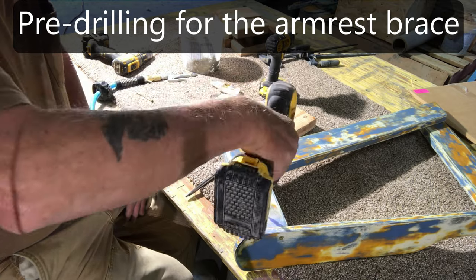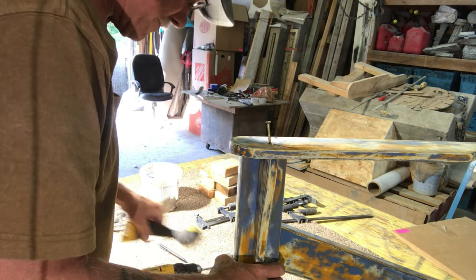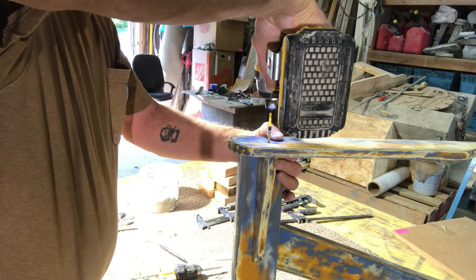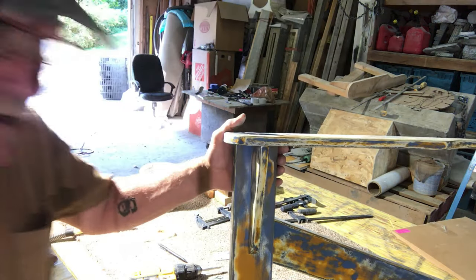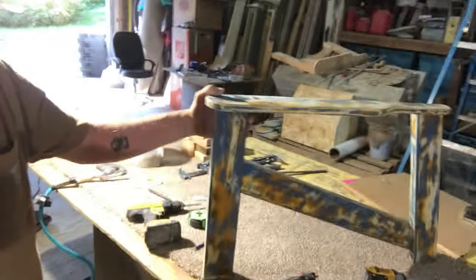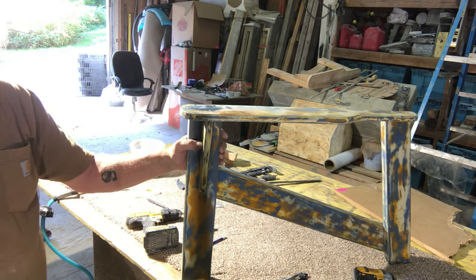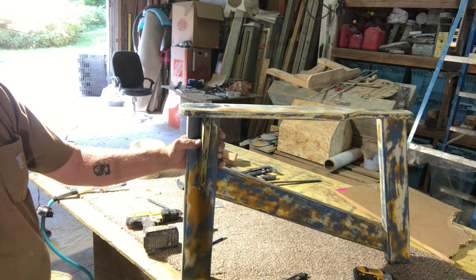So we got this section done now. I've got this brace on and the stringers on, so this is five pieces that make the first part of the chair. This is the right side of the chair.